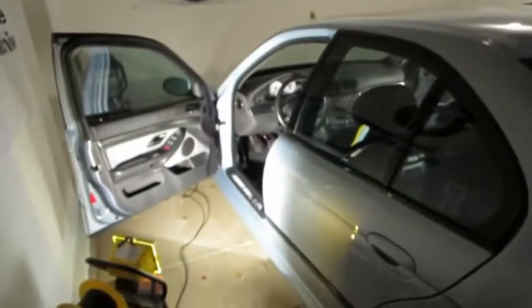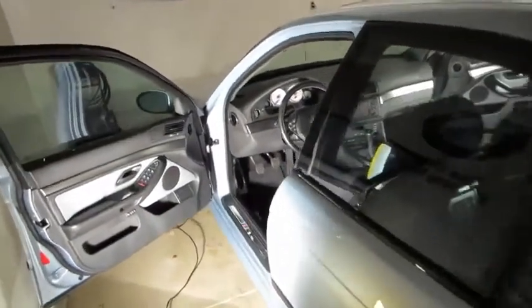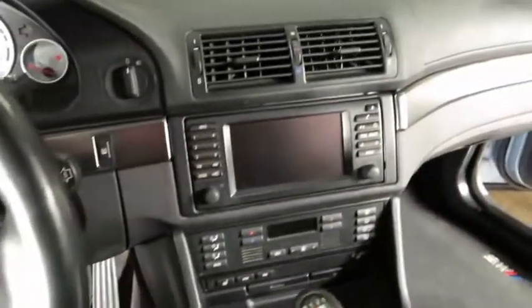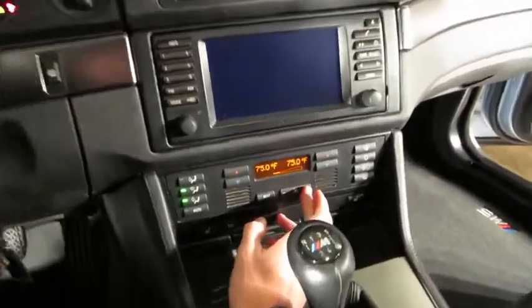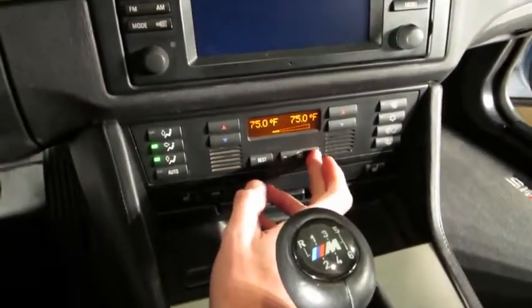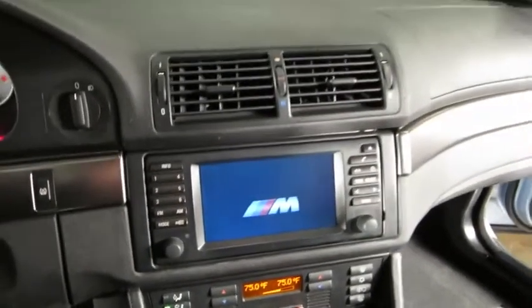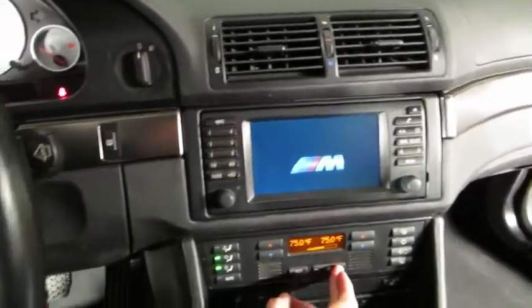We're going to do an instructional how-to: disassemble the dashboard, take everything apart, and replace the blower motor. Quick demo of why it's being replaced — key into position 2. This is the only speed I've been able to use for months. Turn it up and you can pretty much instantly hear that it is way off balance in there.